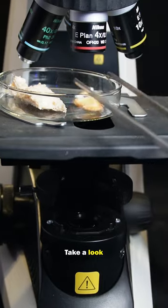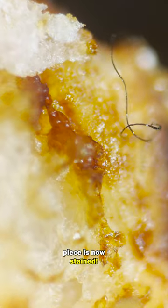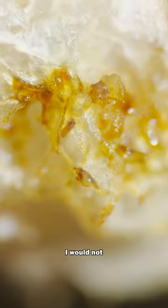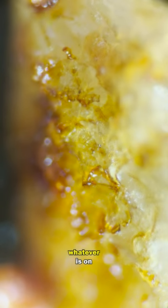Now let's try the ciggy butt bread. Take a look at this under the microscope. Every part of this bread piece is now stained. The bread has definitely absorbed a lot of the tar from the cigarette, and it now holds some pretty nasty chemicals. I would not eat this bread, and I certainly wouldn't want to inhale whatever is on this bread.